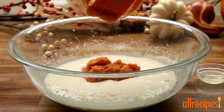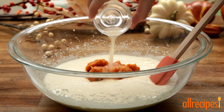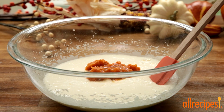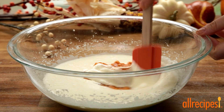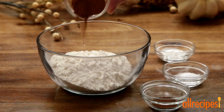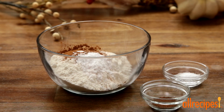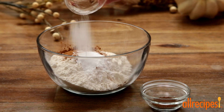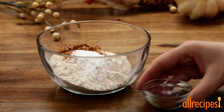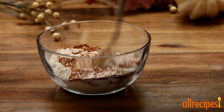Let's stir in 2 thirds of a cup of canned pumpkin and 1 teaspoon of fresh lemon juice. For the dry ingredients, to 3 quarters of a cup of flour add 2 teaspoons of ground cinnamon, 1 teaspoon of baking powder, 1 half teaspoon of salt, and 1 quarter teaspoon of ground nutmeg. Give this a stir and then fold into the pumpkin mixture.